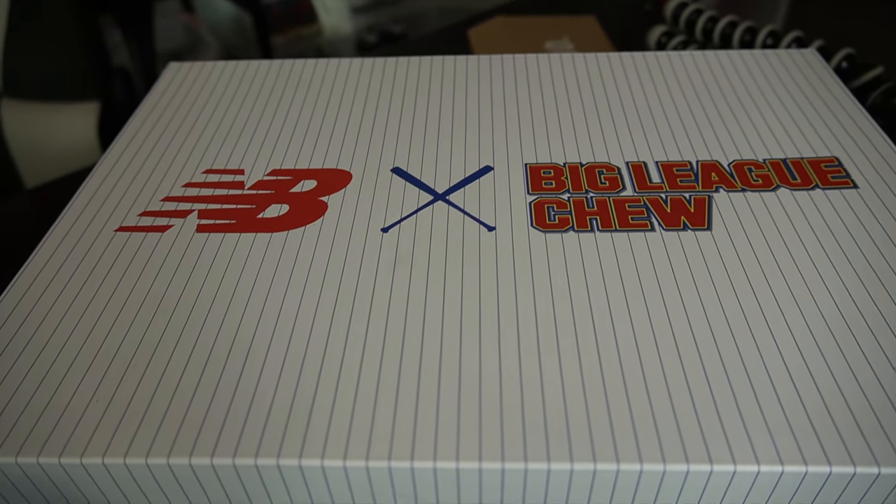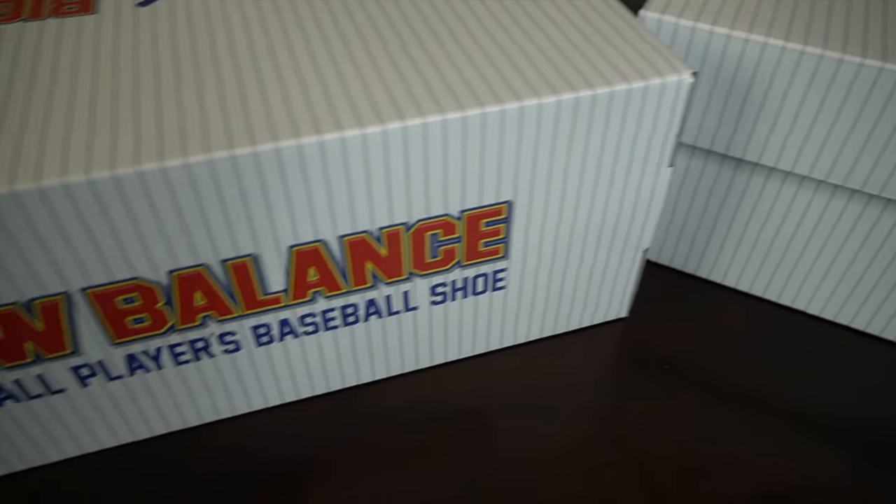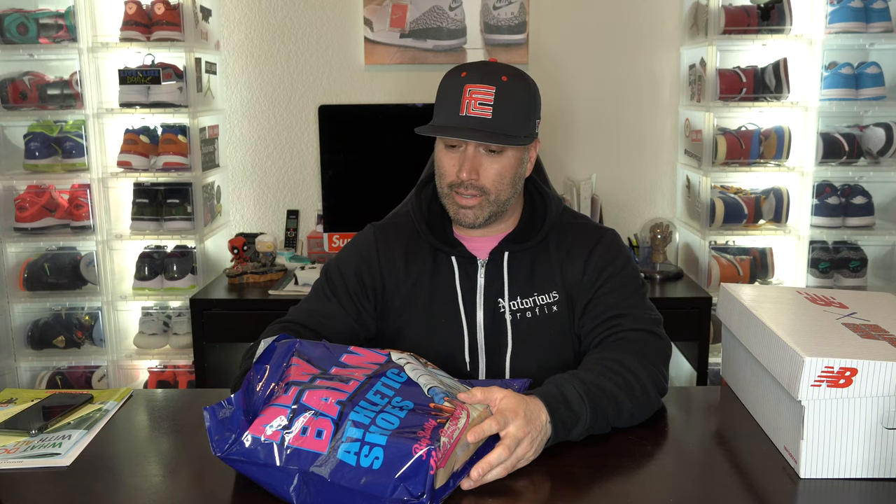I've just been on this big New Balance wave as of late, and I don't know, maybe it's because I'm old and I'm a dad. It's not as hyped or as difficult to cop New Balance shoes, and I do think their quality is superb. The execution of the product is hard to beat, but people just don't buy it because it's not the hype stuff — it's not signed by super big rappers or names. But when you actually get the quality shoe, it is quality.